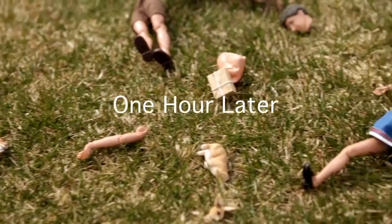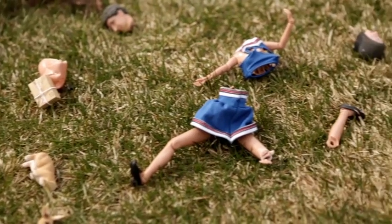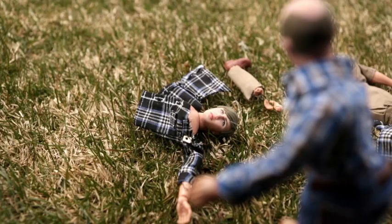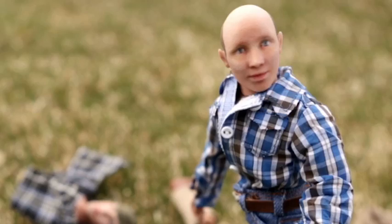Billy, hang in there. I worked the levers just like you said. Hang in there, Billy. It's cold, boss. Boss, are you cold? Don't you die on me, man. No!